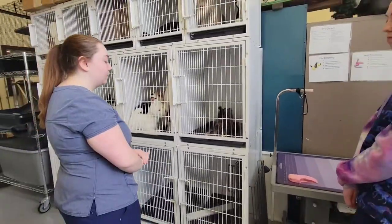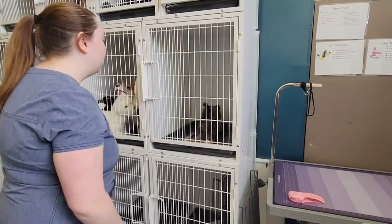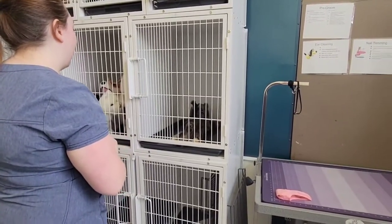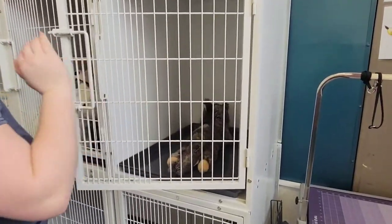The first thing you're going to want to do is get the cat's attention. Come here, Mocha. The second thing you're going to want to do is open the cage door.